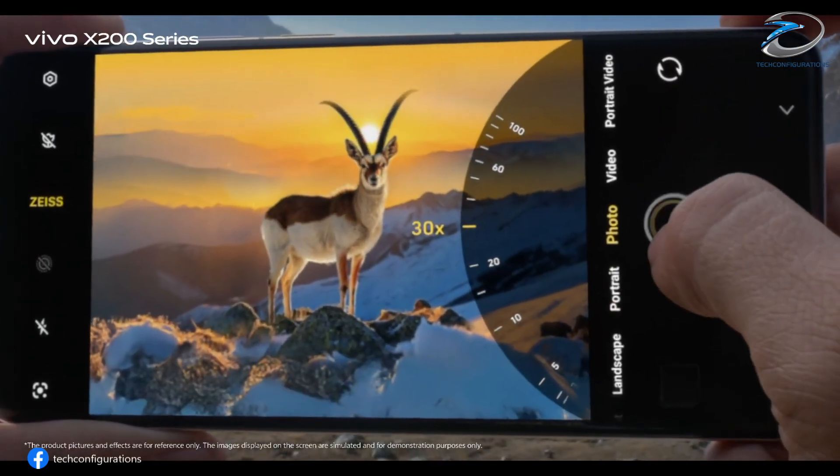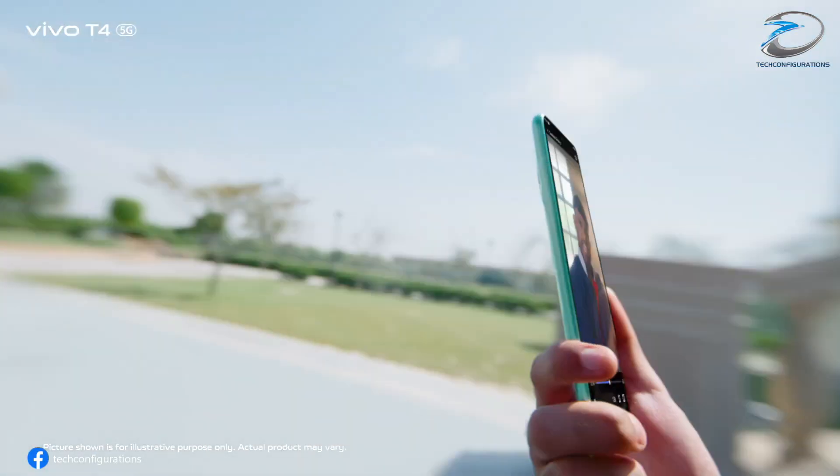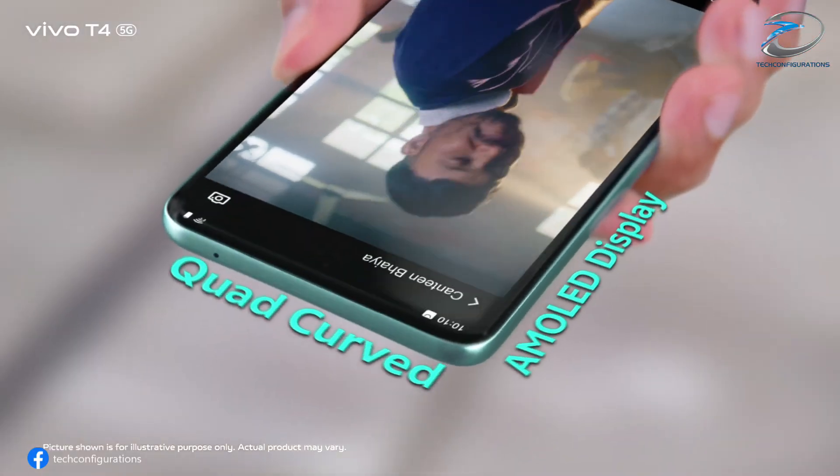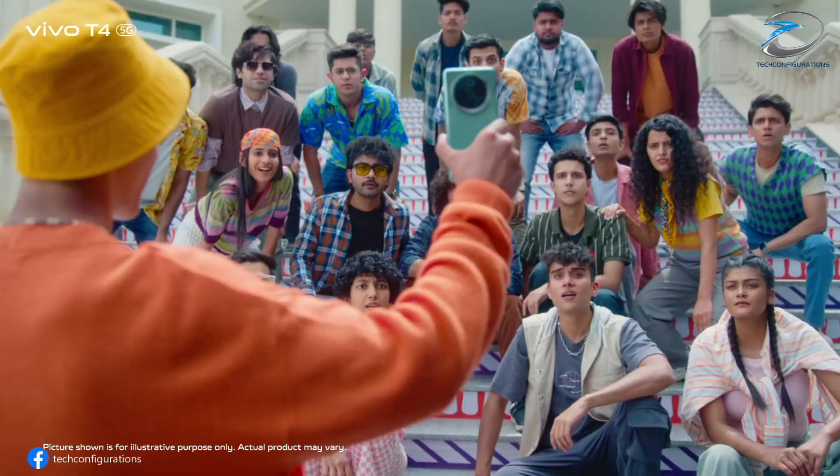And for selfies? Vivo isn't cutting corners. The entire X300 lineup will feature a 50-megapixel front camera with autofocus and a 92-degree field of view — wide enough to fit the whole squad into one shot.